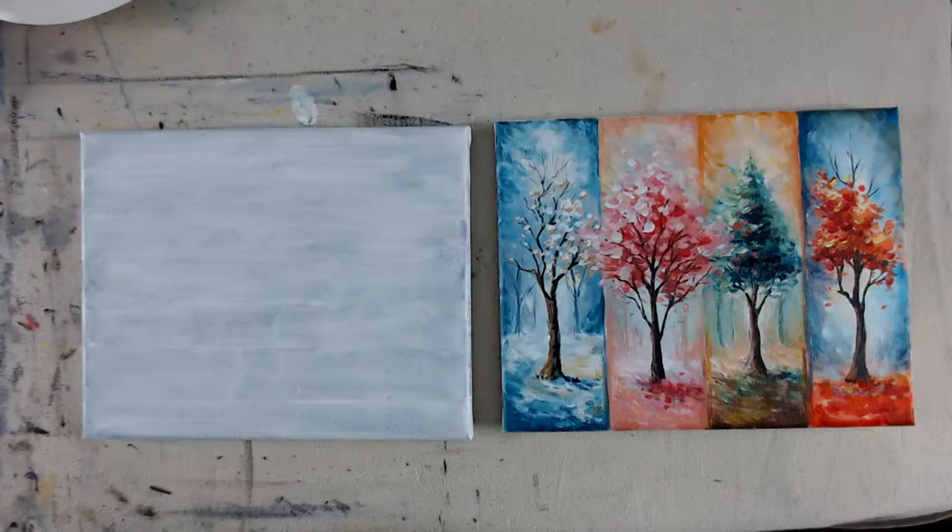Hello everyone, hi, welcome. It's Liesl from Artist Palette. This is the Four Seasons Tree that we are painting today.